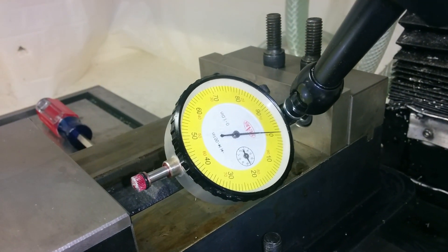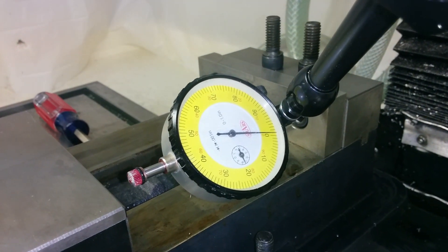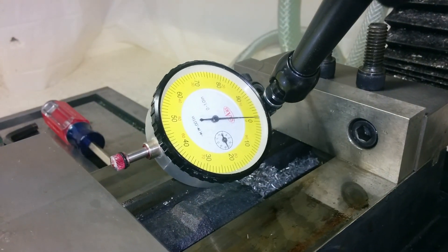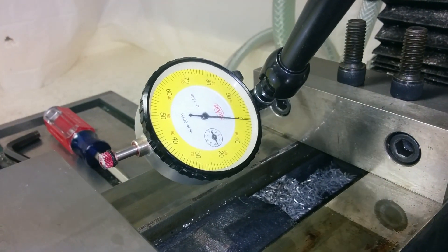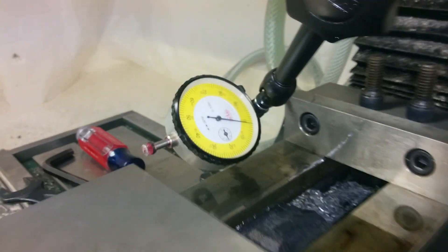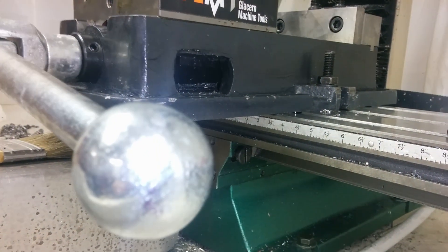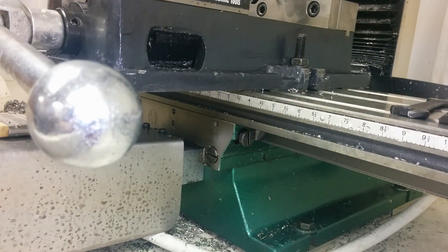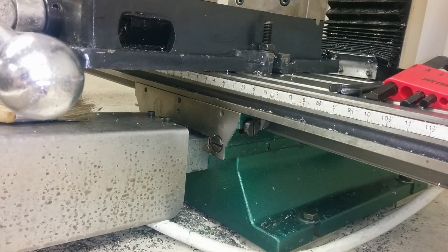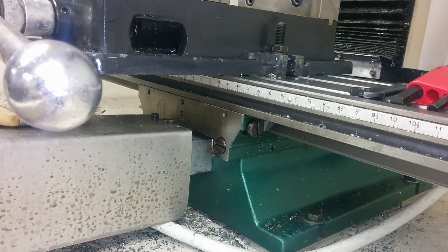Hey guys, I'm going to show you something real fast. When I was tramming in my vise I noticed kind of a weird thing happening. It's not my vise that's doing it — I can actually see the entire table wobbling. It's happening mostly right about there.